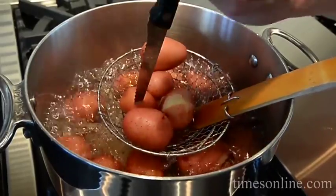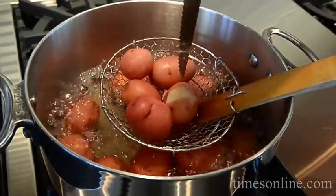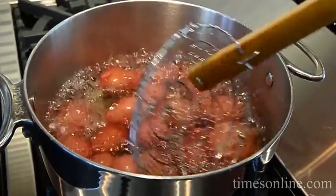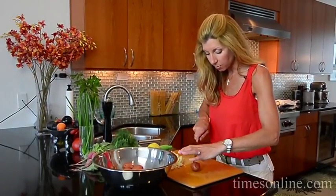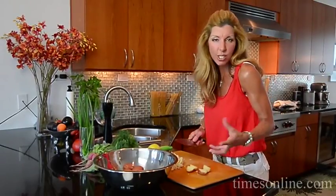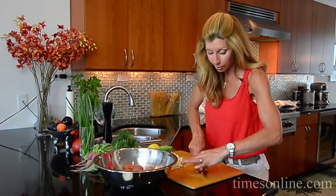If the knife goes in gently, you're good to go — they're perfect. This is about 12 to 15 minutes. Now I'm just gonna drain them. The whole potatoes are nice and tender. I'm just gonna quarter the big ones. They're hot so be careful, but this is what's gonna make a really amazing potato salad.